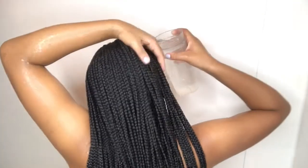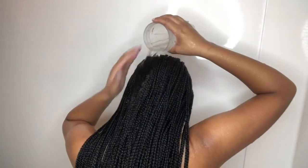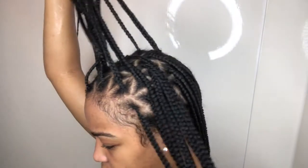Honestly, I think for the rinsing step the shower doesn't really work for me. So what I do is get a cup, fill it up with water, and just let it run through my hair. I do this until all the soap is out. If not, I then go into the shower and just let it run through my hair again. Here I'm just checking if all the soap is out of my hair.